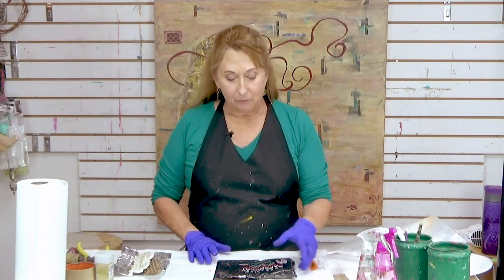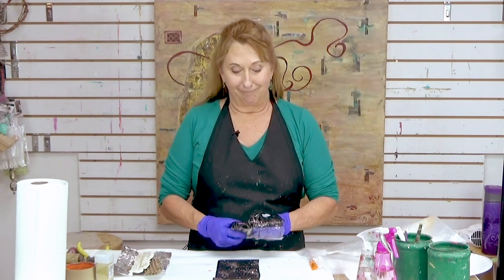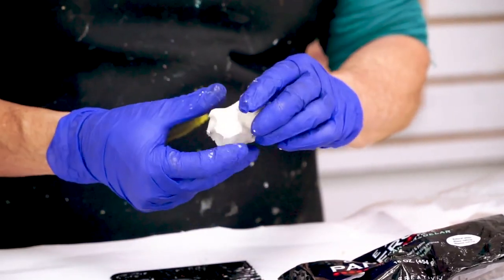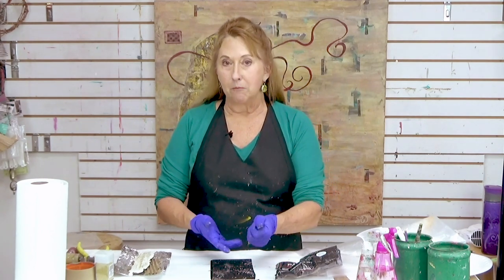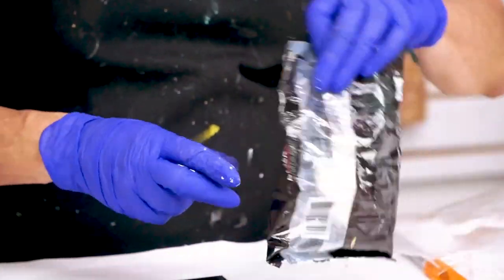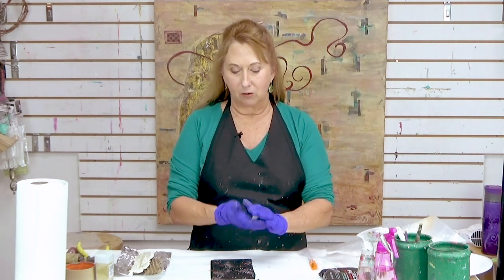Today I'm going to be working with Creative Paper Clay. This is an air-dry clay that you can take and shape — a lot of you have probably been working with this yourself or with kids. It has the consistency of clay, but it's air-dry, so you don't need to fire it. If it dries out, you can rehydrate and condition it again by just squeezing it back and forth. You also want to keep it covered so it doesn't dry out.